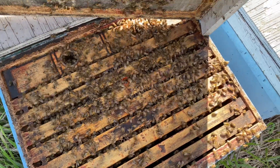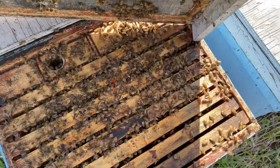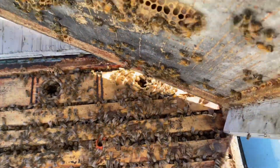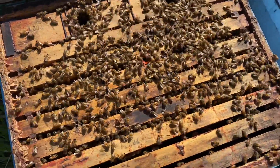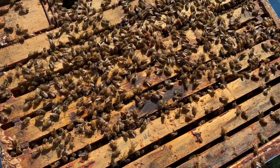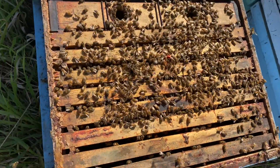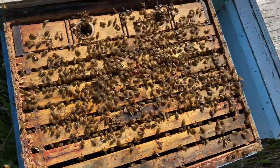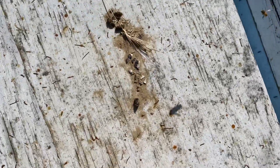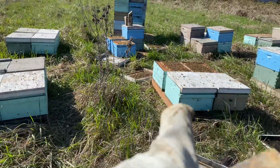A really common question I get is: how do I know when to add a second box, third box, fourth box? What I always say is when you see the box is three-quarters full of bees, go ahead and add another one. This one here I'd say is about two-thirds — there's still a lot of space in these three frames, so I'm not going to bother adding a super right now. We'll come back in a week and check the ones we haven't supered yet.